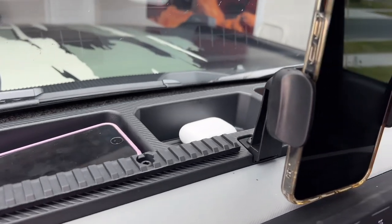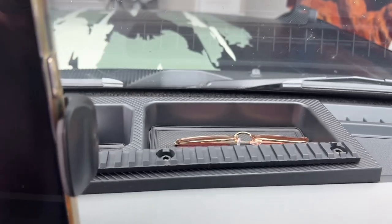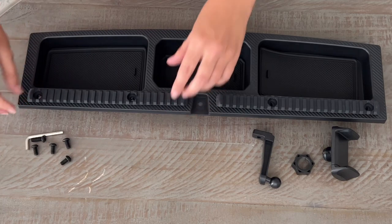The Buckle Up Off-Road Dash Organizer with Foam Mount offers a secure and reliable mounting solution for your Bronco's dash. It is designed to mount securely to the OEM accessory mounting hole in the dash using the included hardware.